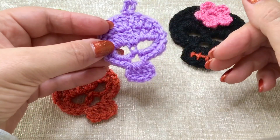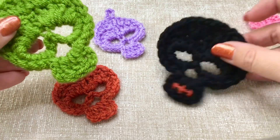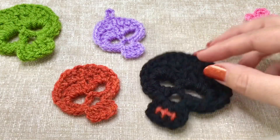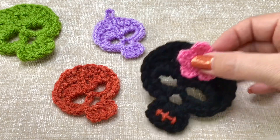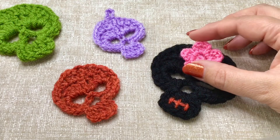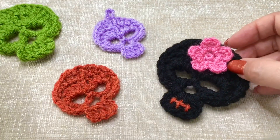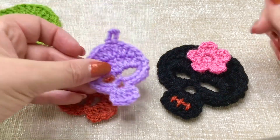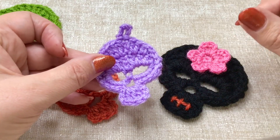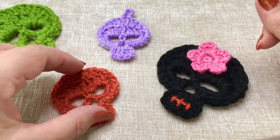You can make these in whatever size you like just by going up or down a hook size. For these two here I actually used two strands of yarn together. You can add a scary mouth, or make it dawn of the dead style with flowers along the top. You can also add a little loop at the top to string these together to make bunting, add them to clothing, hats, key rings, Halloween bags, whatever you want.